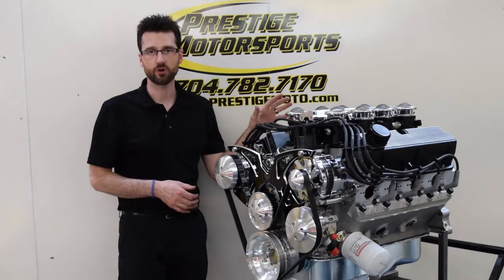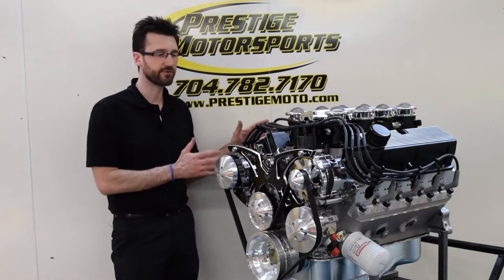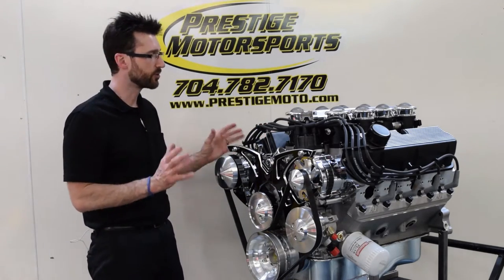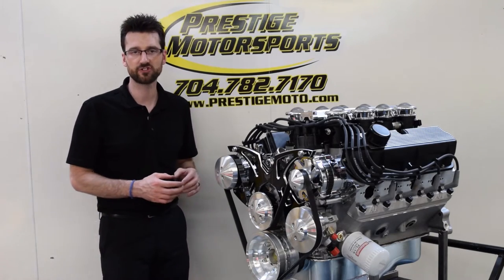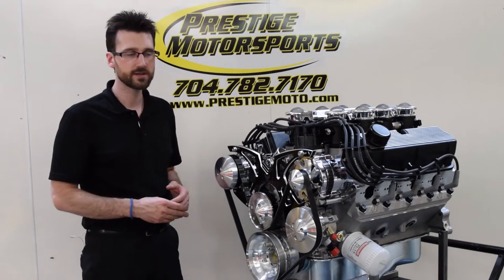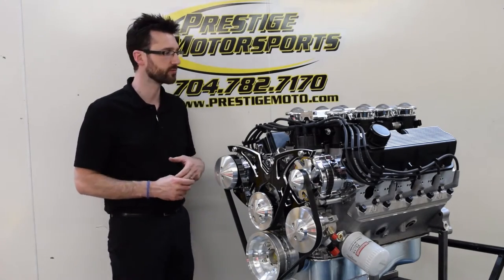The fuel management system is from Holley — it's the Holley HP system. We tune it here on the dyno. We also supply it with a USB cable, so when you get it into your vehicle, you may need to do some fine tuning. If you're not real familiar with tuning fuel injection, you can give us a call. We can actually access the system remotely and tune it for you from our shop here at Prestige Motorsports.